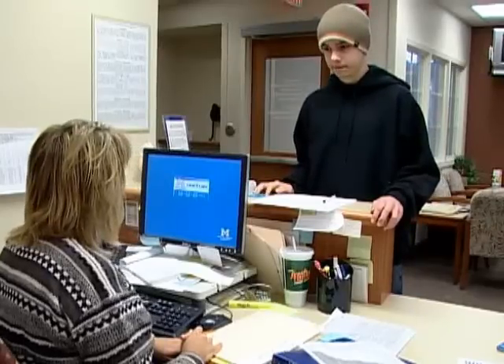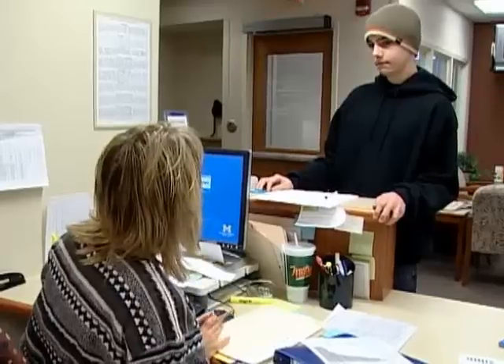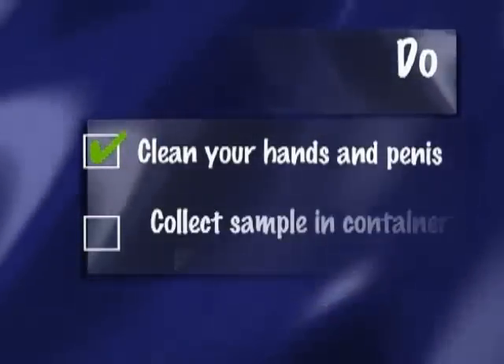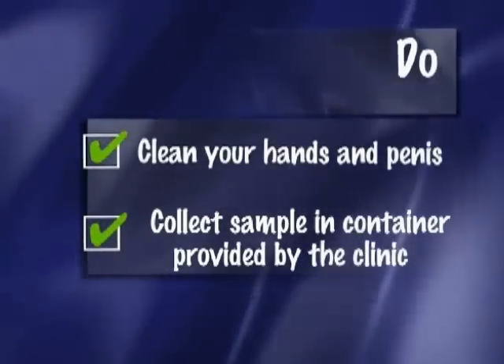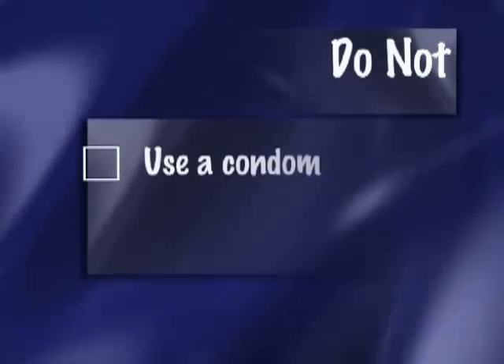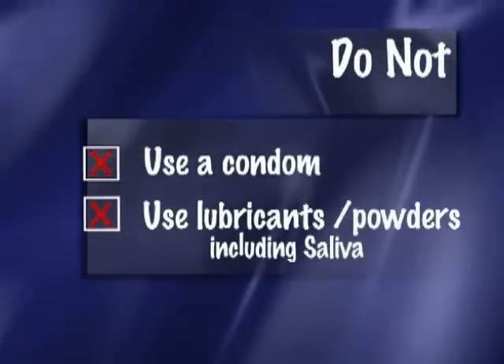You'll obtain the sample by masturbating. It's important that the sample be frozen without anything else that could contaminate it. Your hands and penis should be clean. The specimen should be collected in a container provided by the clinic. You should not use a condom or any lubricant, and that includes saliva when masturbating.